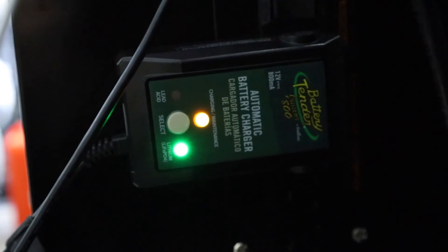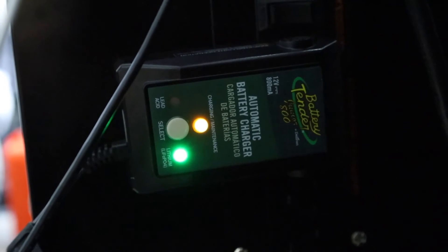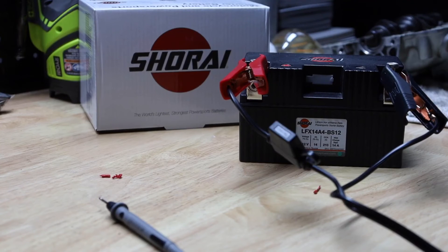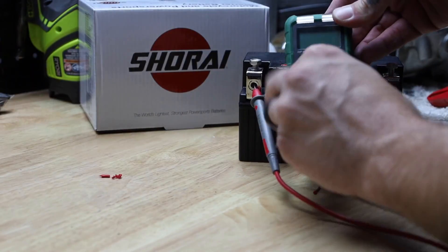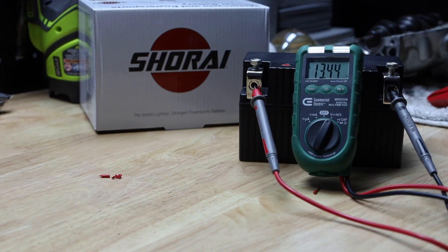One thing you'll notice here is our battery tender actually says it's charging, whereas before it was just flashing amber. So we'll come back in a little while and see if it's green. Here we are a couple of batteries later — let's test this thing. 13.45 volts — so it works! Give it a try on your battery.